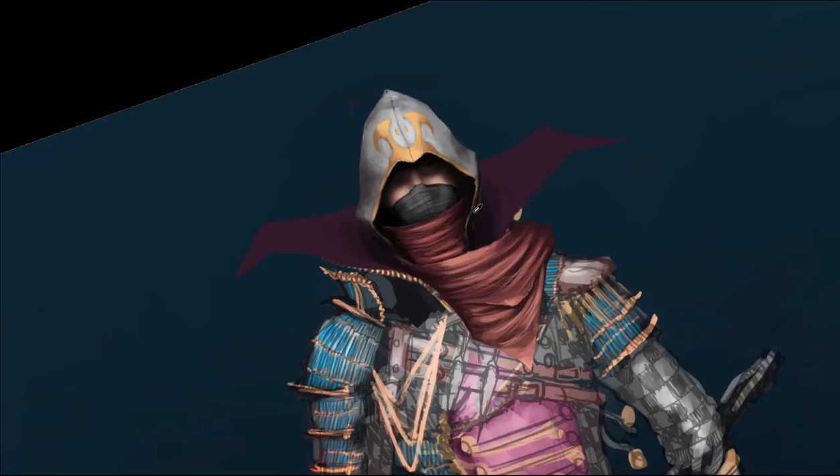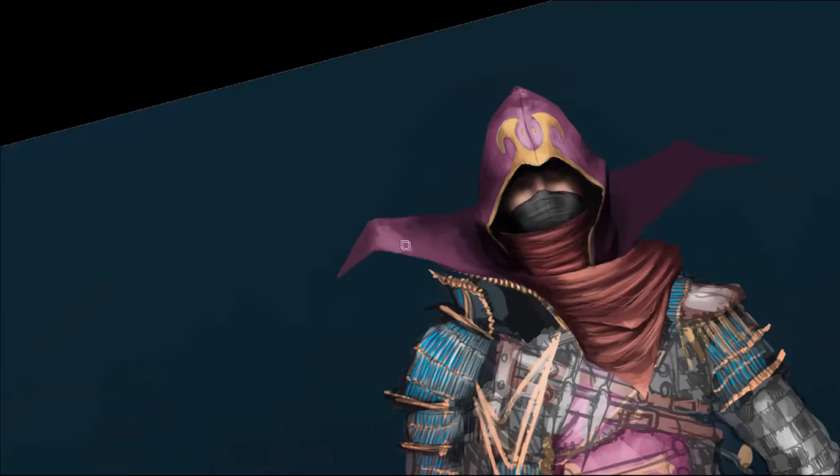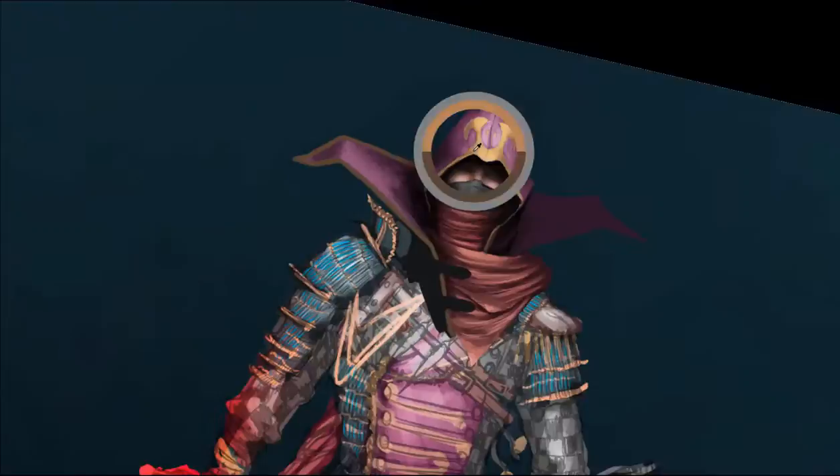That was not on purpose. It's a habit of mine and I don't think I'll ever truly be able to get rid of it. I will try to decrease the use of the rotation tool, but I doubt it's going to improve by 100%.